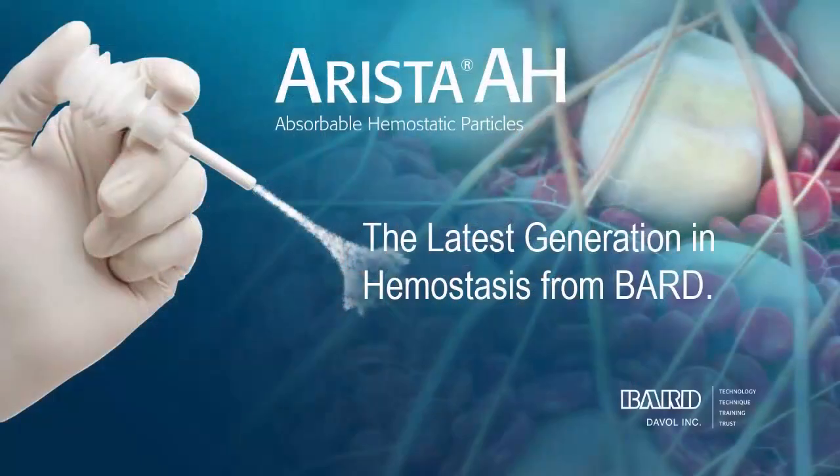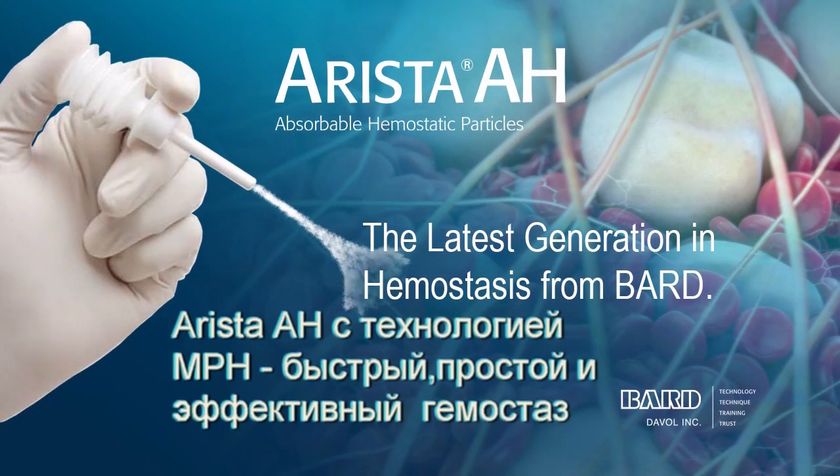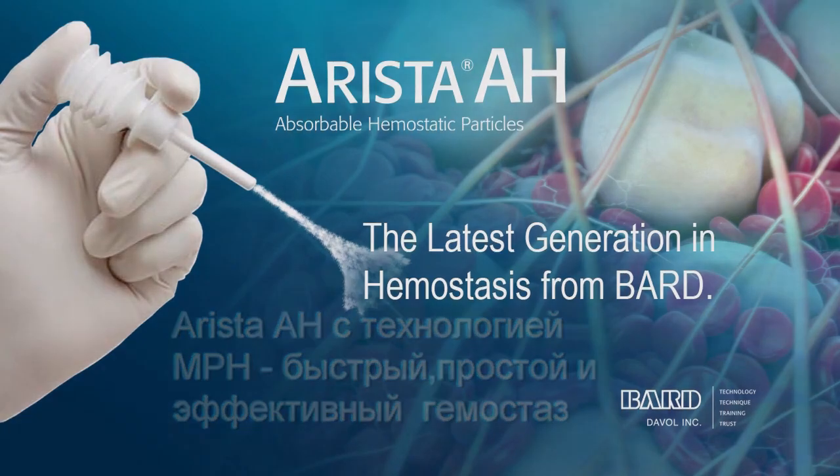Arista AH with MPH technology is a simple, safe, and effective alternative to thrombin-containing absorbable hemostats. The plant-based, fast-absorbing product is the latest generation in hemostasis.